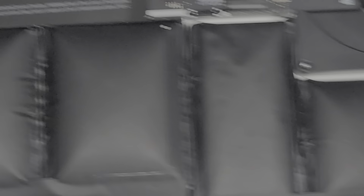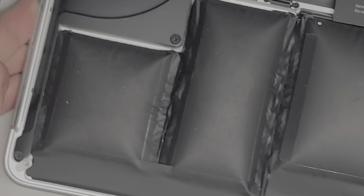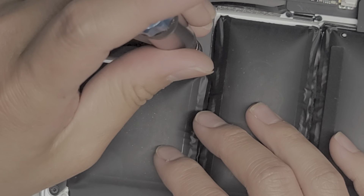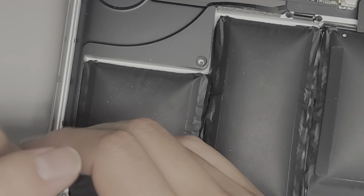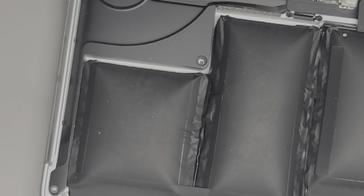This one is a skinnier screw. Then we're going to go ahead and move to the other side — same thing, remove those two screws. Now we got all four screws out from the speakers.